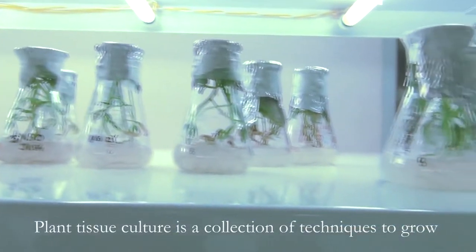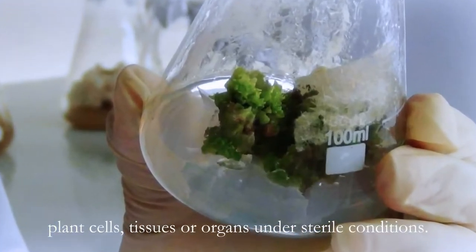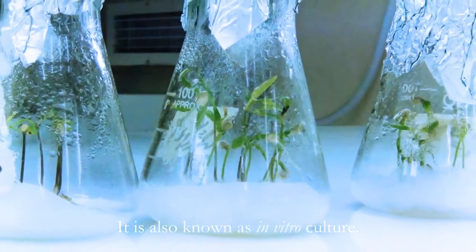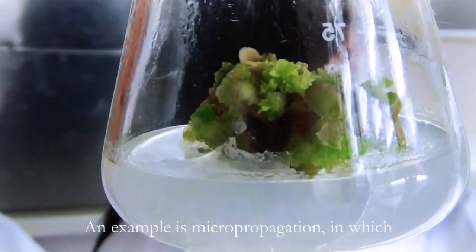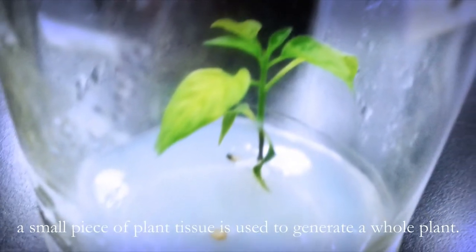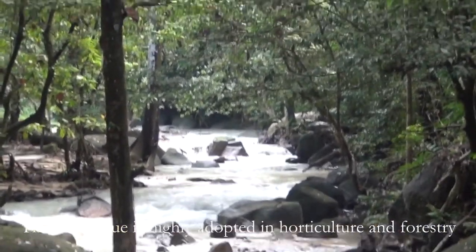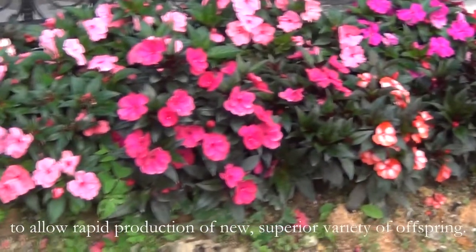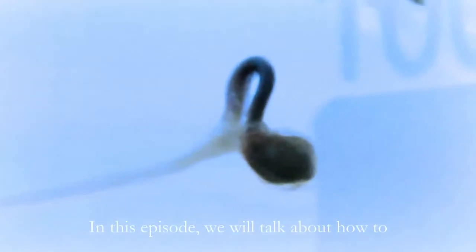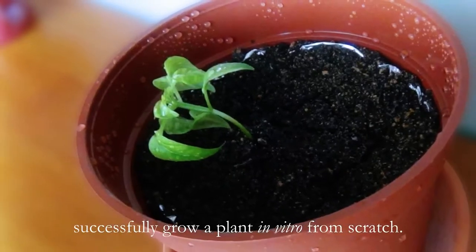Plant tissue culture is a collection of techniques to grow plant cells, tissues, and organs under sterile conditions. It is also known as in vitro culture. An example is micropropagation, in which a small piece of plant tissue is used to generate a whole plant. This technique is highly adopted in horticulture and forestry to allow rapid production of new, superior variety of offspring. In this episode, we will talk about how to successfully grow a plant in vitro from scratch.